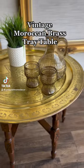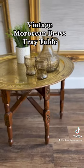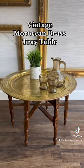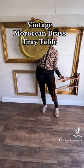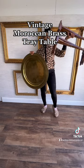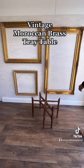Hey guys, it's Shion from Antiquish Home Decor, and I wanted to share with you today this gorgeous Moroccan brass tray table. It is comprised of two parts: this gorgeous brass disc and folding spider leg base.